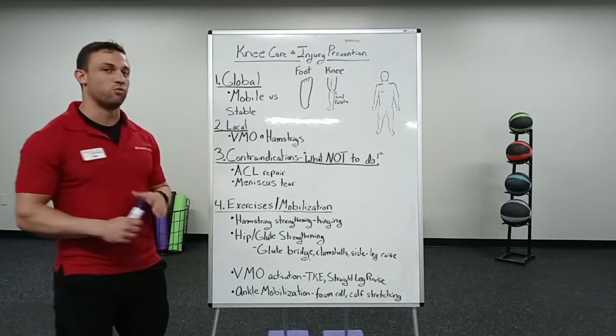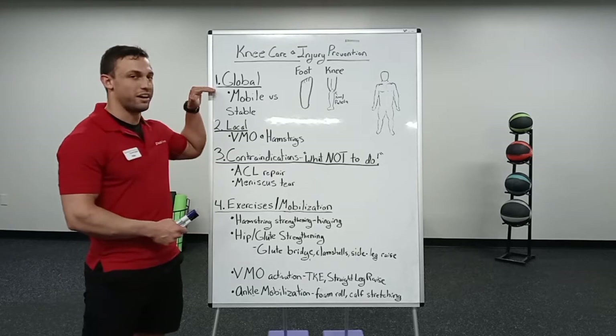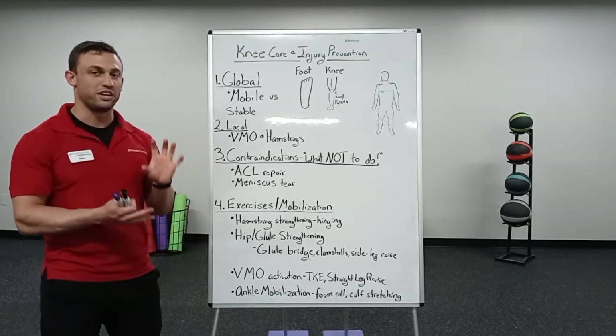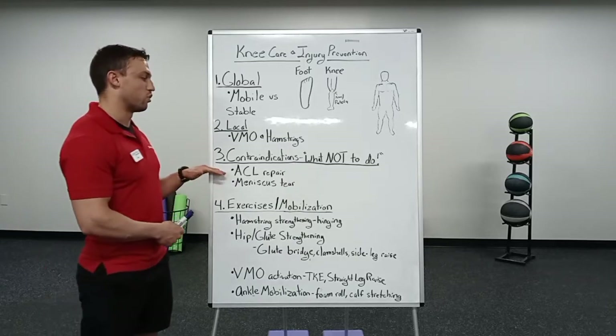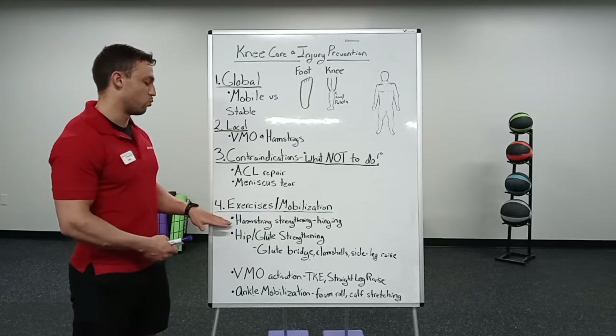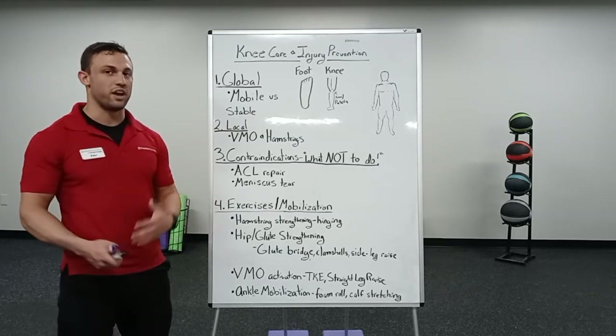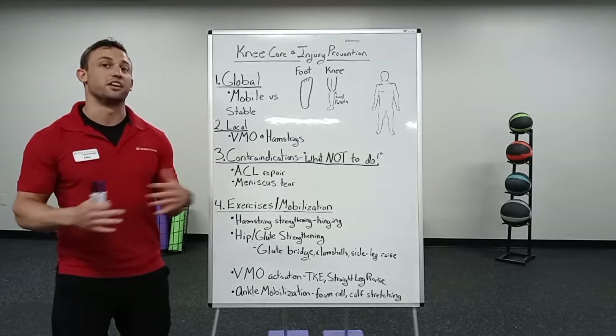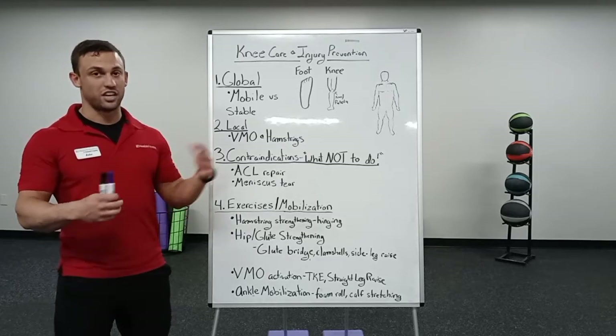So a quick rundown of what we're going to cover. We're going to look at the body at a global level to see how that's going to affect the knee itself. Then we're going to dial in locally and see what's happening at the knee. We're going to talk about contraindications, or things not to do, and then we're going to discuss practical takeaways — some examples of exercises and strategies that you can integrate into your programming.